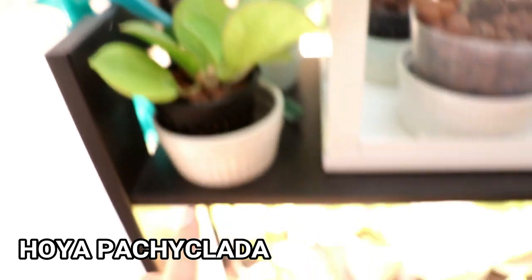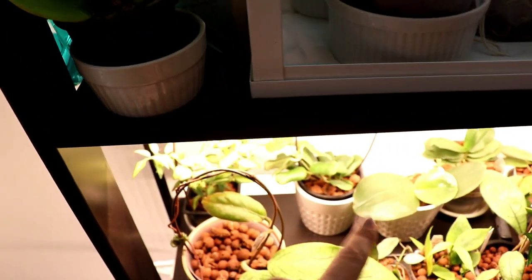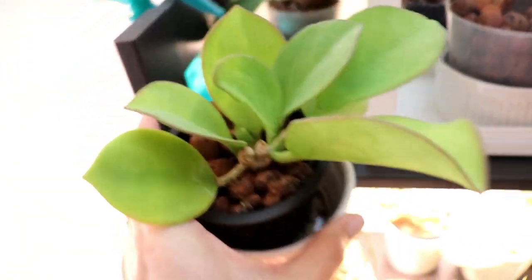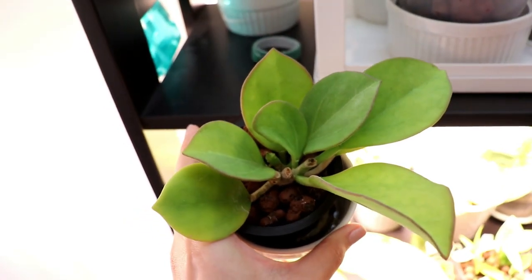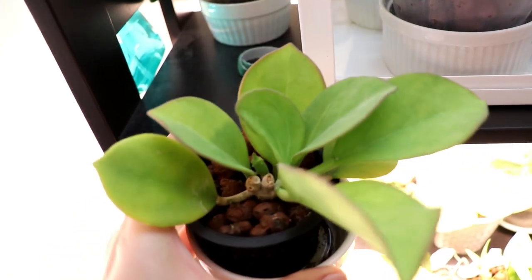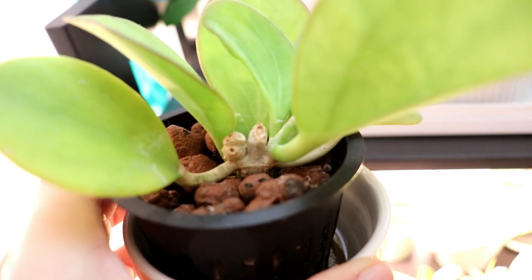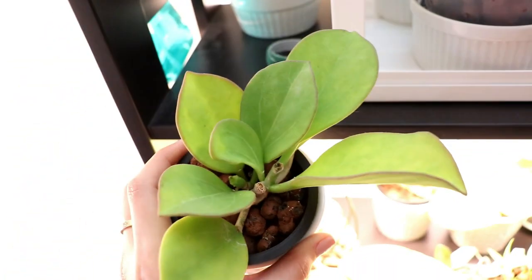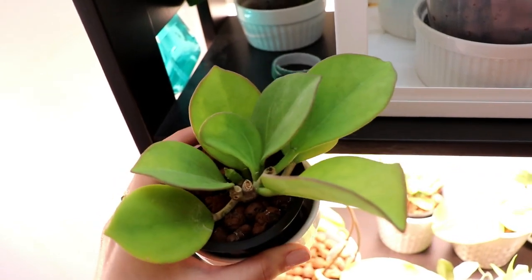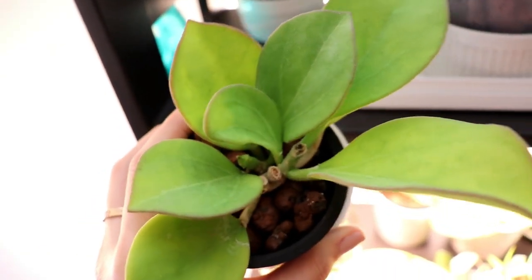I have these off to the side because the grow lights down here — these strip lights — are actually a little bit too strong for these hoyas and they were getting a little bit bleached, so I moved them up here. This one is my hoya paciclata, and I think it's the white one, so if it ever flowers it will have white fuzzy little flowers. In the meantime I will just admire the leaves, which are kind of velvety soft and a little bit fuzzy.